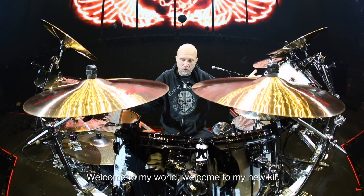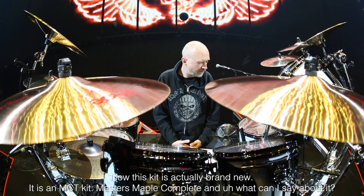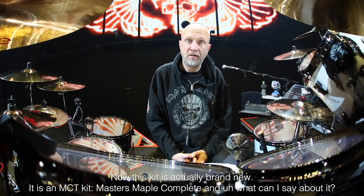Welcome to my world. Welcome to my new kit, which was again provided by Pearl, whom I've been endorsed by ever since 2007. Now, this kit is actually brand new. It's an MMC kit, Mabel Masters Complete.